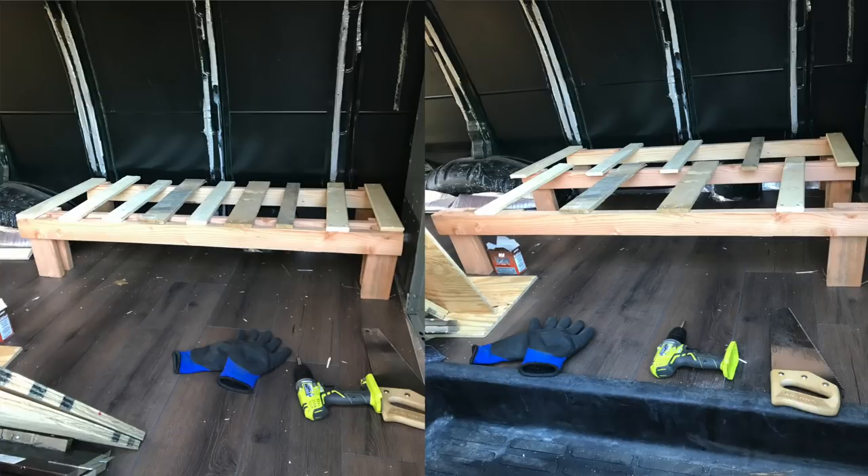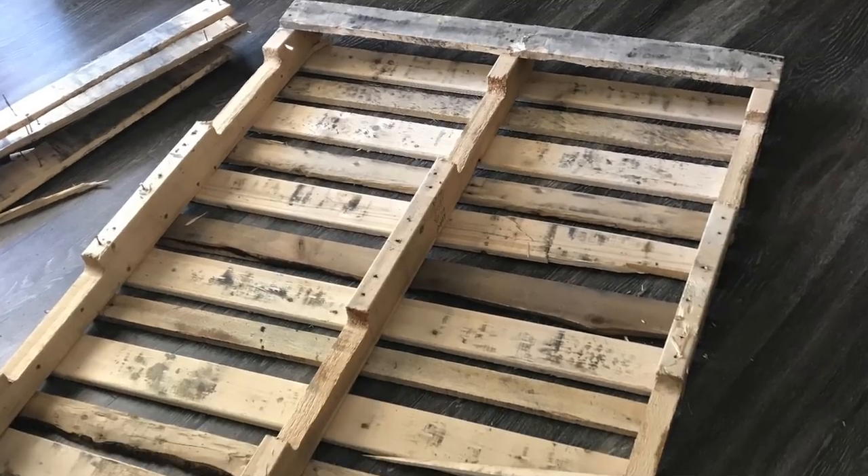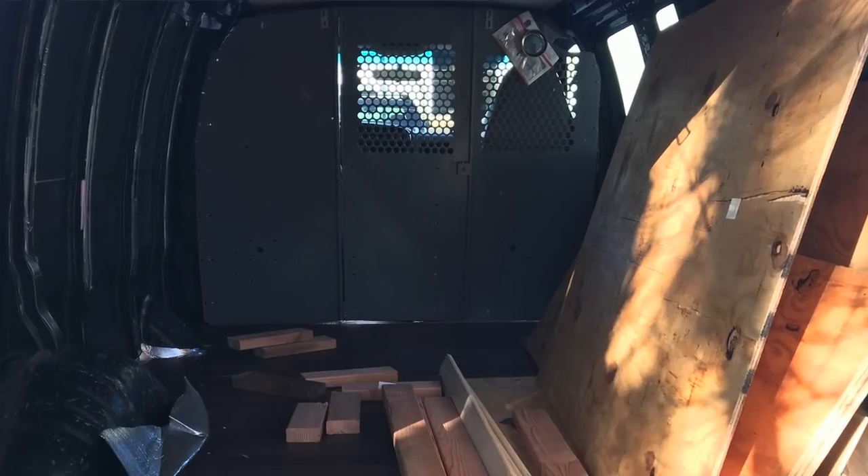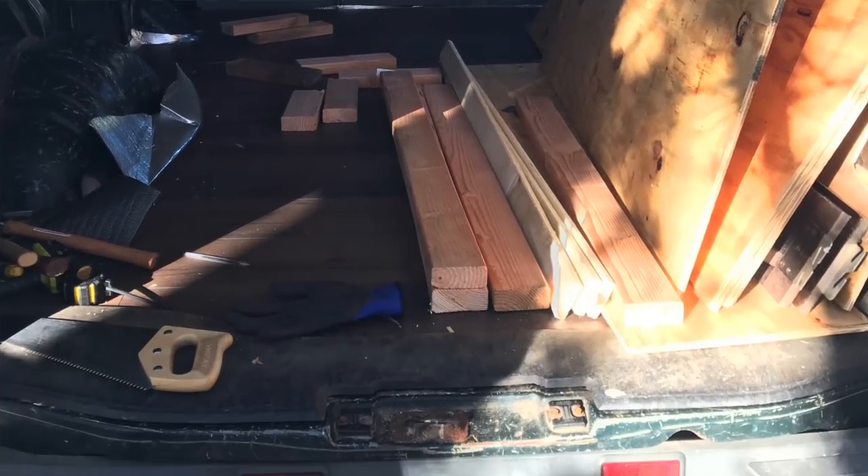The next thing I did was build the bed. It was originally just going to be the classic slat slide-out bed that everybody on YouTube does. I ended up scrapping that idea — the slat bed stayed in the van until I was basically done with the whole build, and then I rebuilt the bed at the end. So the bed ended up being the first thing I did and the last thing I did.